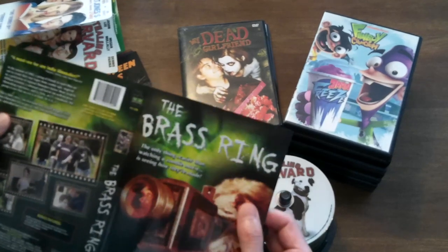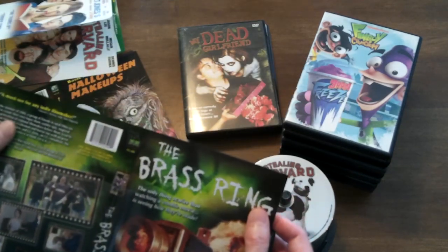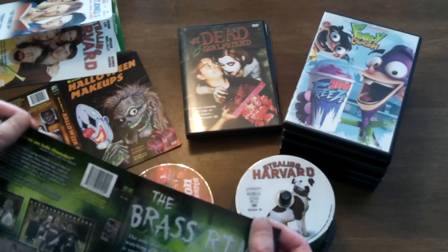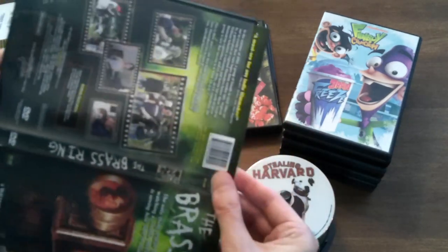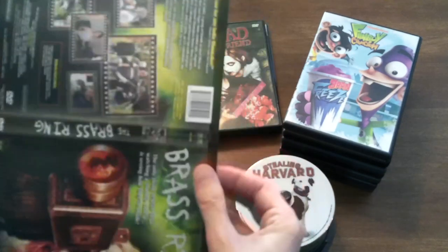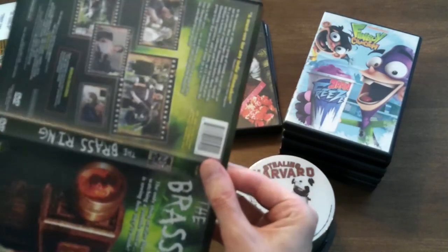I hope everybody's enjoying the video so far. Maybe some of these movies might interest you. Like I said, you can head over to MakeFlix.com and check them out — I think they have a section of DVDs without cases, and you can browse and see if there's anything that catches your eye. They make these very tight, and I appreciate that because it does make it look good. It's just a pain in the butt to get them in all the way, and I don't want to force it — I don't want to wreck any of this, because these could be collector's items one day.